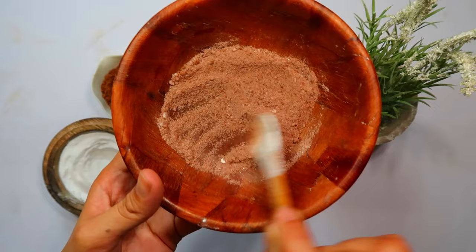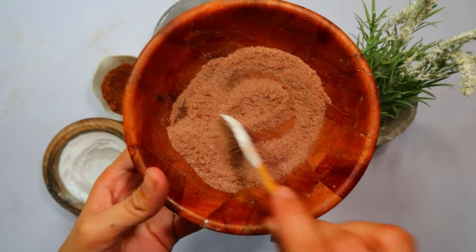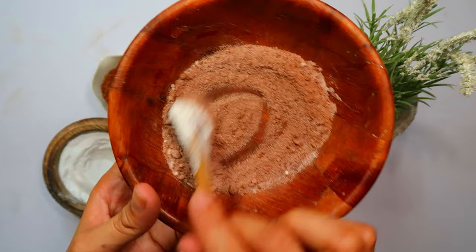Welcome back to another video. Today, we're sharing a highly effective and natural DIY bait that's perfect for eradicating oriental cockroaches. Say goodbye to those crawling creatures and hello to a more roach-free environment.